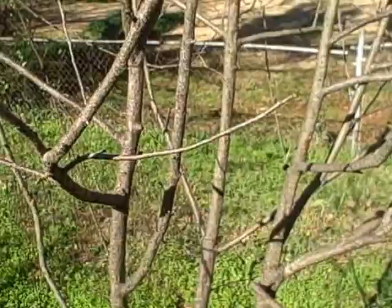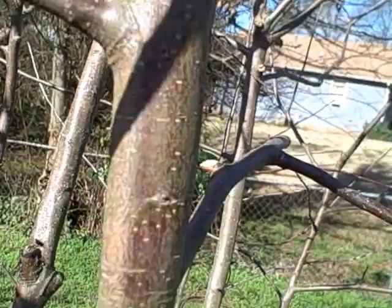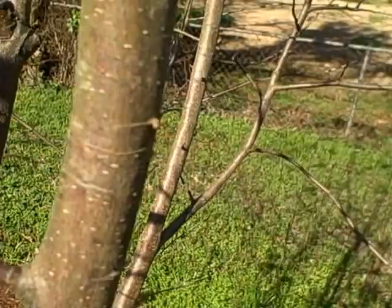Does anybody know anything about apple tree diseases? I think it's on almost both of these apple trees. It's not on this one so bad, but take a look at the bark. See how smooth it is, got a little bit of white specks.